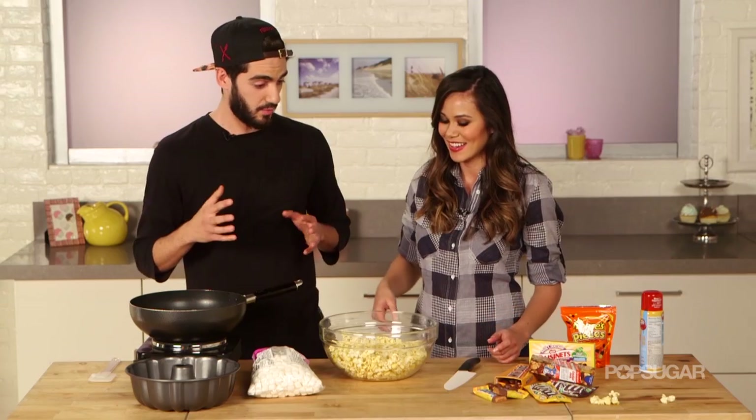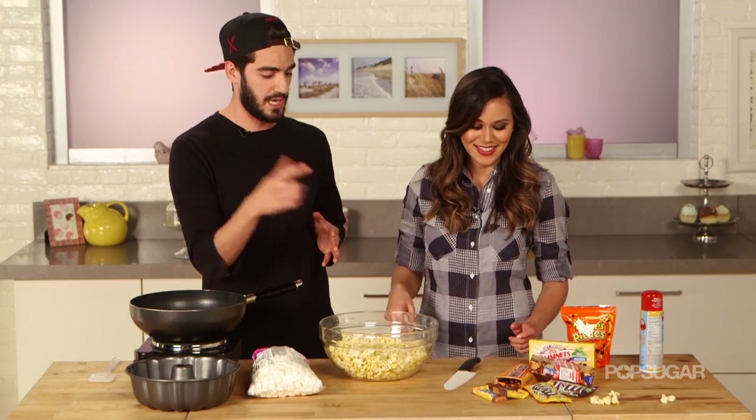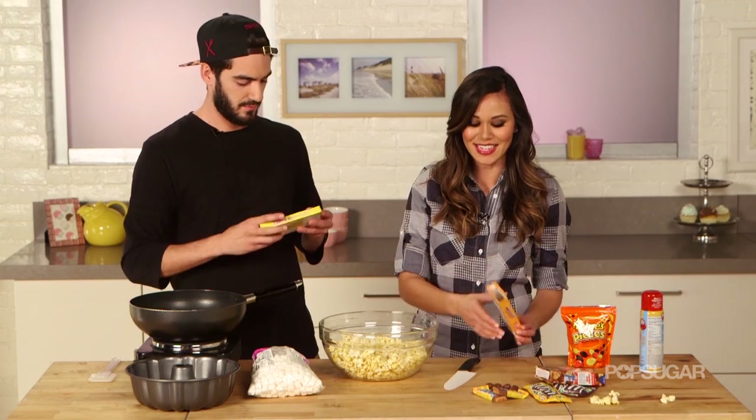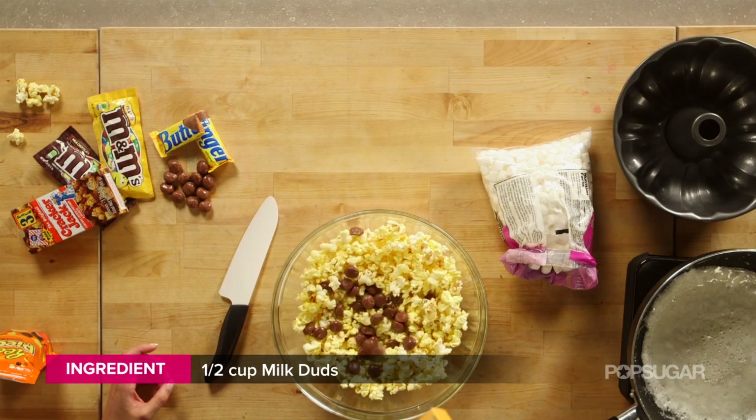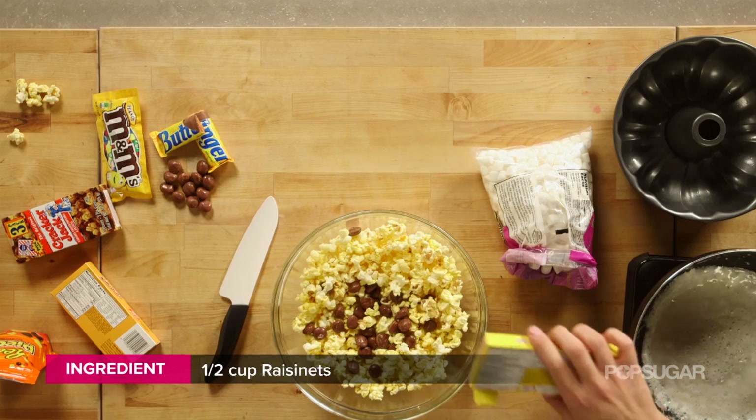I think we should start taking our fun candy and putting it in the popcorn and go from there. I definitely need milk duds — make it rain chocolate. Raisinets maybe? Yes, definitely raisinets.